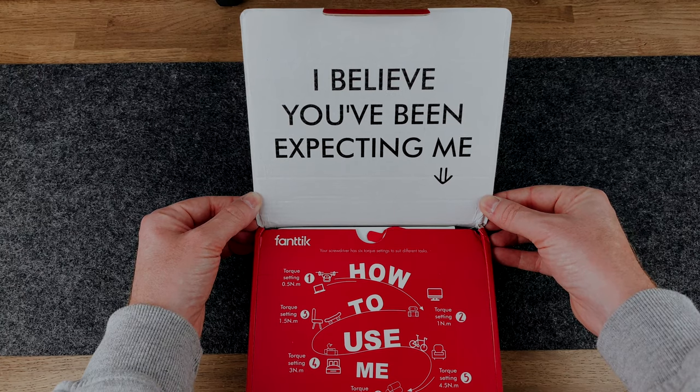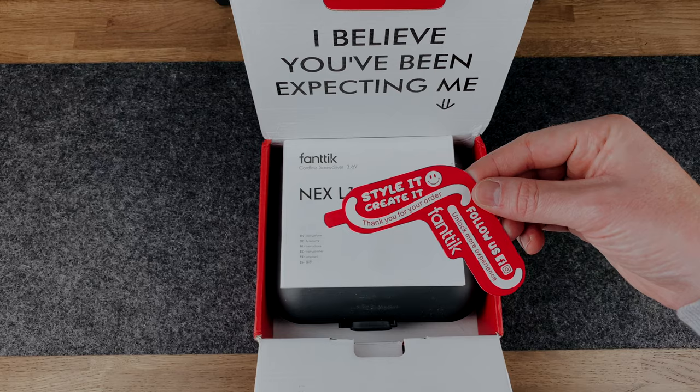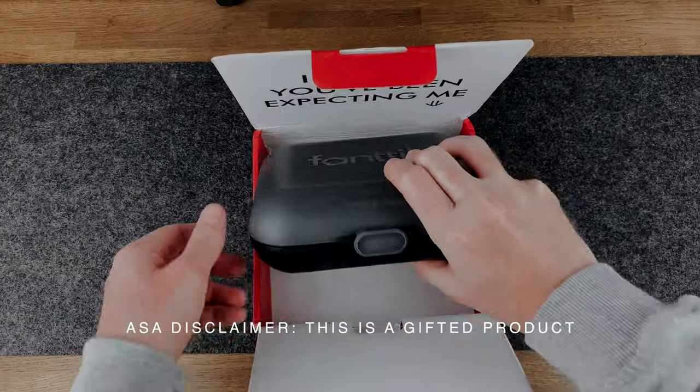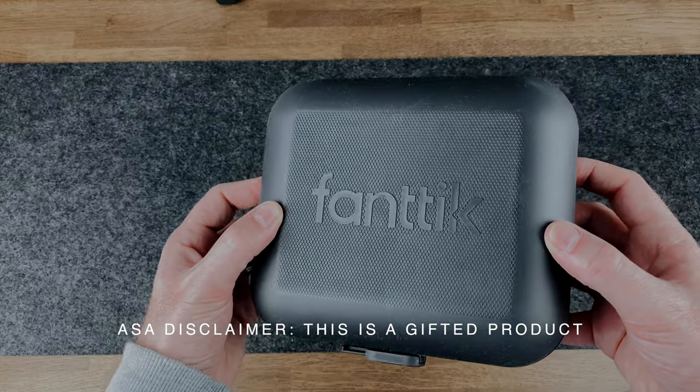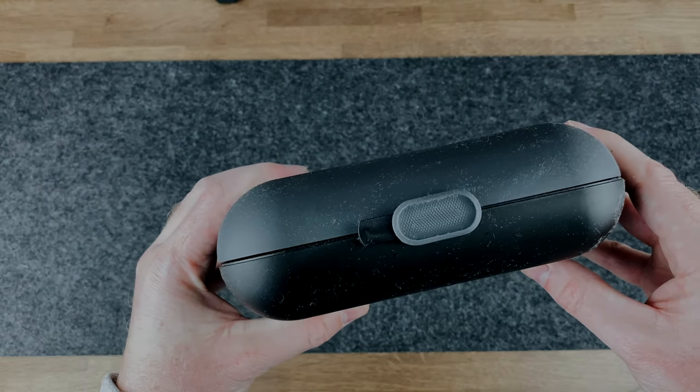And let's be honest, it's hard to get excited about a screwdriver, but this is probably one of the most aesthetic and forward-thinking screwdrivers that I've ever seen. Recently I received the new crowd-funded electric screwdriver from Fantec. It's called the NEX L1 Pro, and this thing is really, really nice.